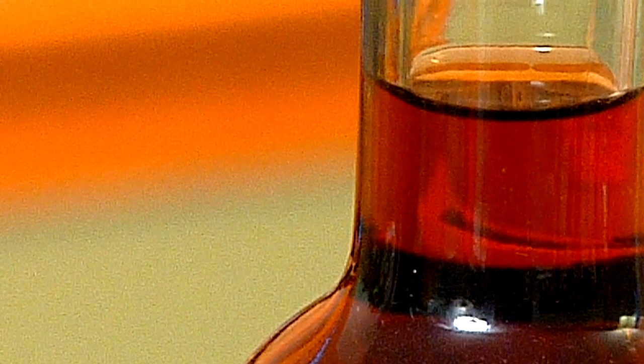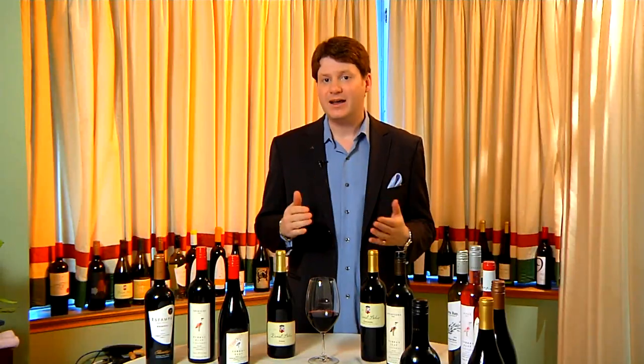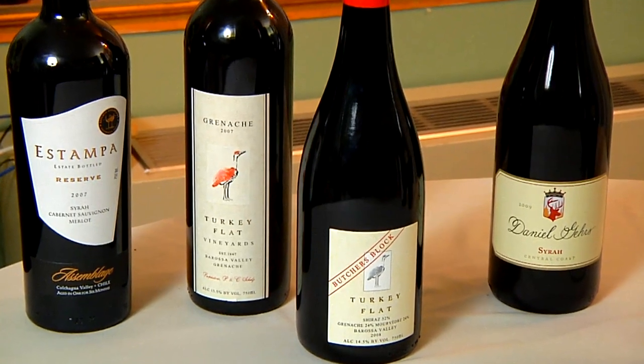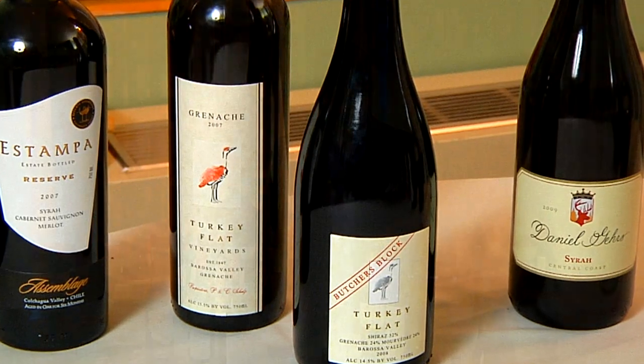So what we're looking for in crock-pot recipes are red wines that encompass a lot of flavor but not a lot of oak. I think most of your South Rhone varietals — like Syrah, Grenache, or Mouvedre — would tend to fit these bills perfectly.